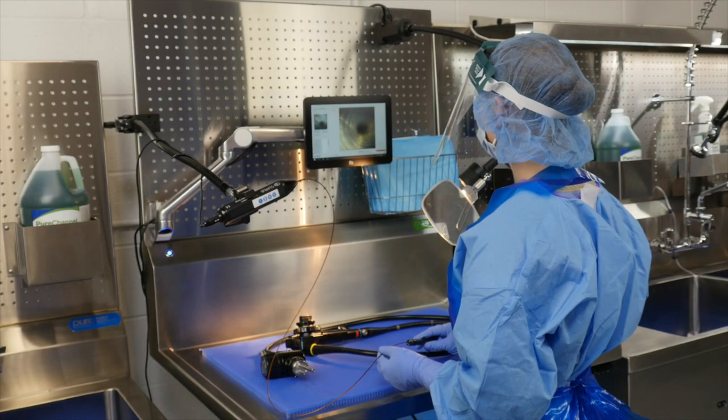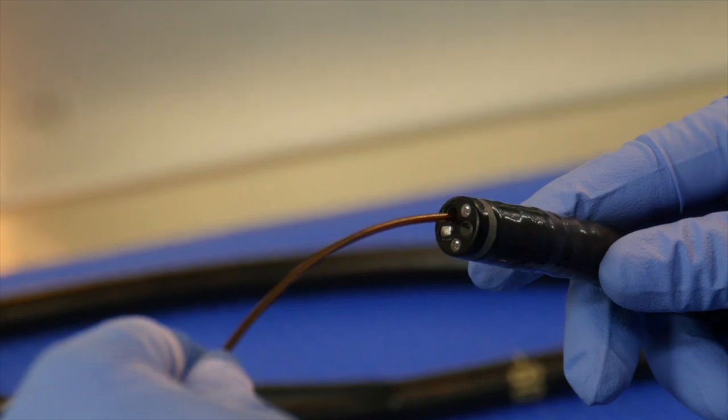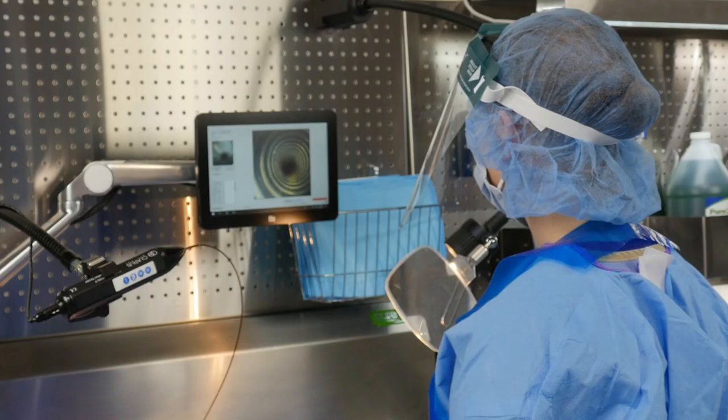Rigid and flexible scopes require rigorous quality measures. ST79 states that technicians are to verify the cleaning process by inspecting the scope with enhanced visualization tools to reveal any residual soil, fibers, and interior scope damage.